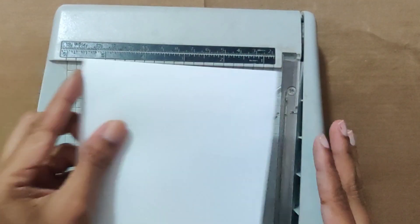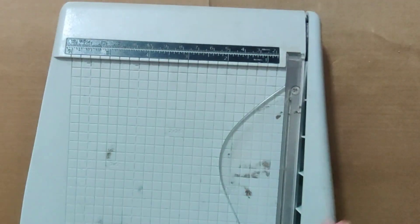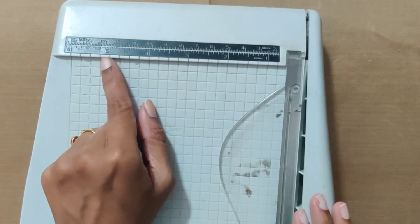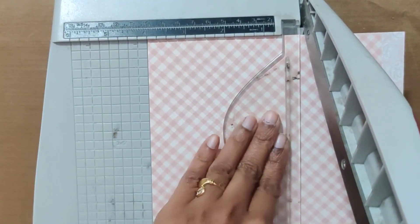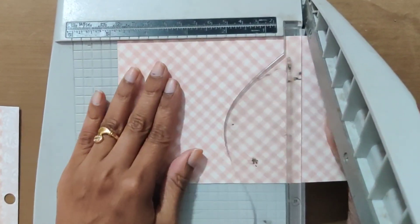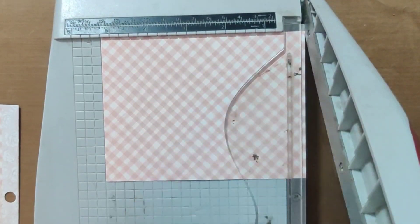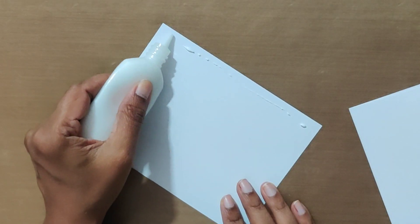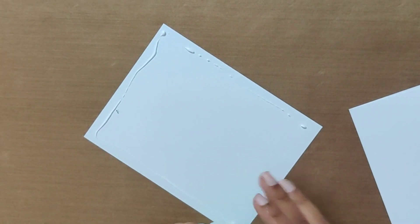Here I am taking an A2 folded card base. I have several pattern papers in my stash, so today I am taking this pattern paper, which I want a little smaller than the A2 card front. Here I am using liquid glue to glue it to the base. I am finishing it by adding the colored image.